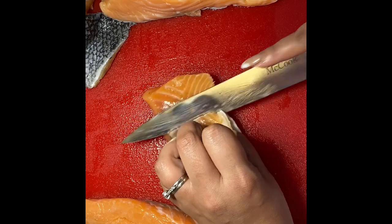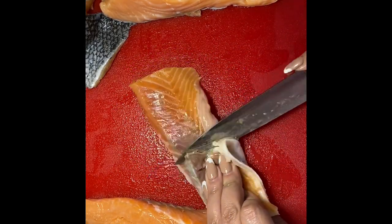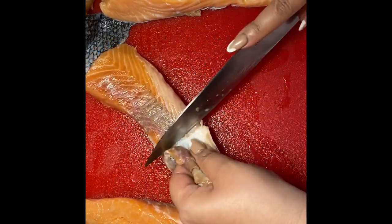Next, my salmon. I'm using three pieces of fresh salmon and I'm removing the skin. This is a personal preference just for this recipe because the skin doesn't tend to get crispy for this specific recipe.